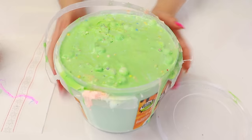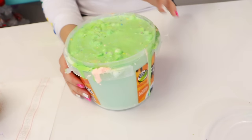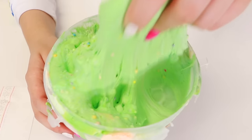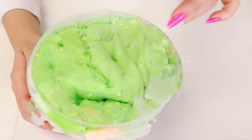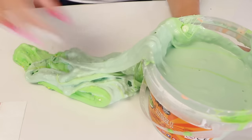Alright guys, so first we have this beautiful monstrosity. Let's do this. Here's the top — I think it has like liquid on the bottom, but the top isn't so bad. Let's just go ahead and try to get the top off and see what we're working with.